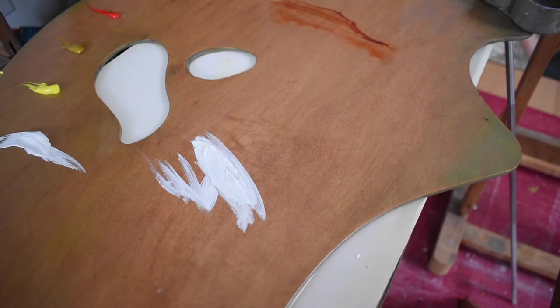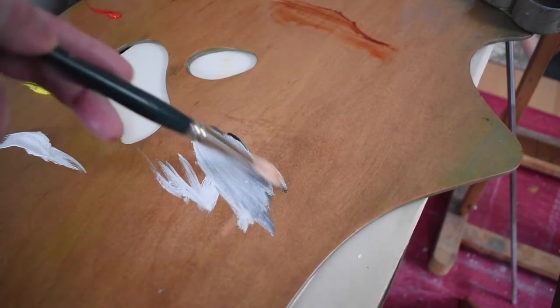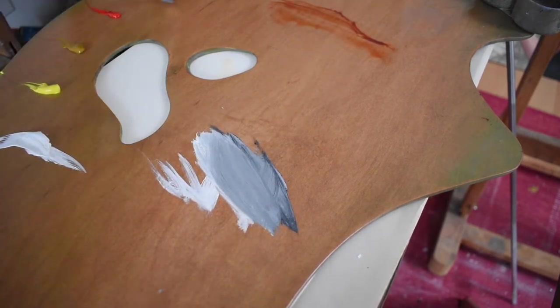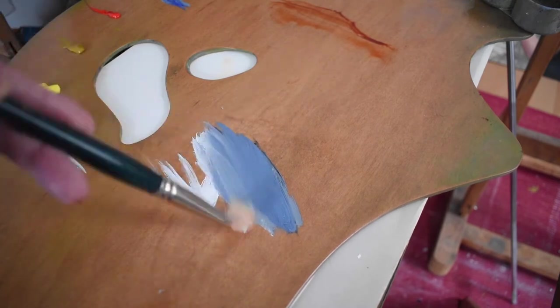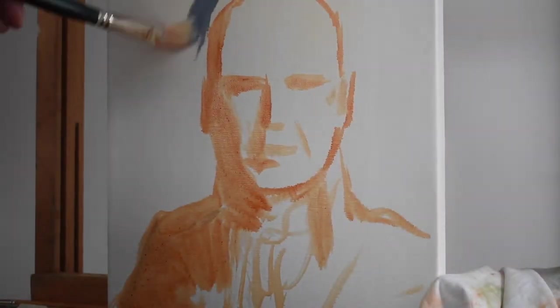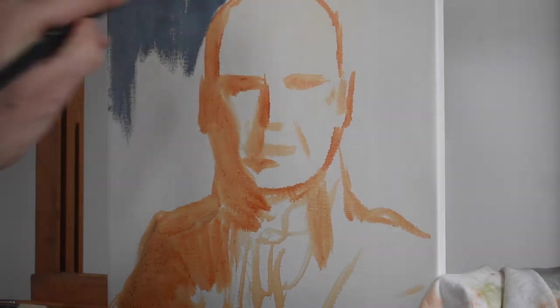Now I'm going to mix the color for the background. Because the background is a dark gray color, I'm using black and white and a little bit of blue, because black and white really aren't colors in the spectrum. You always want to add one of the primary colors — in this case blue — because we want it to be pushed back. Very loosely you just block in the background, and that's going to push your figure forward, even at this early stage.